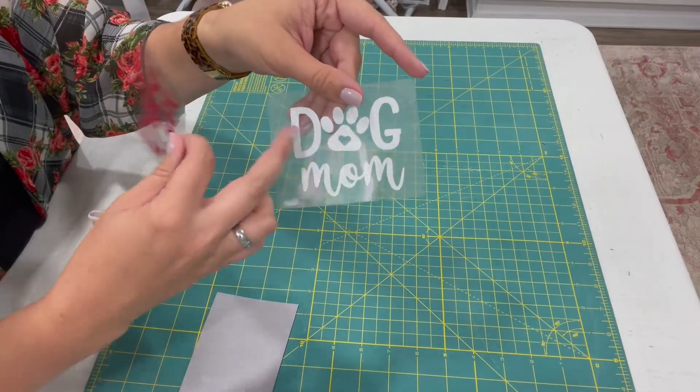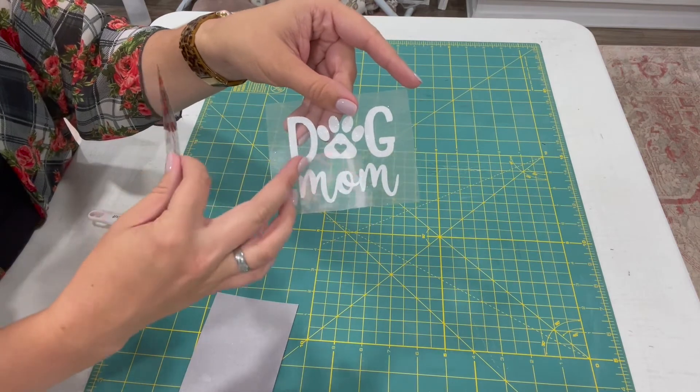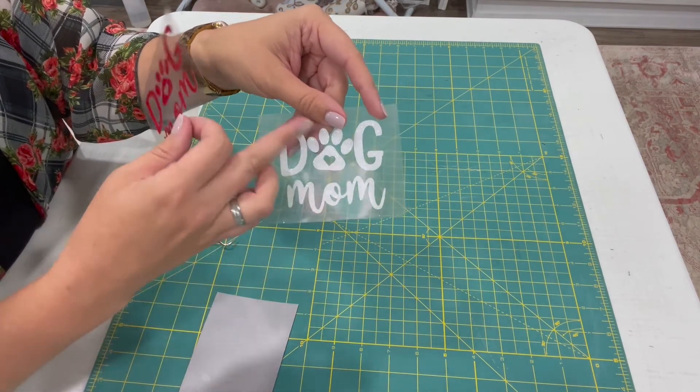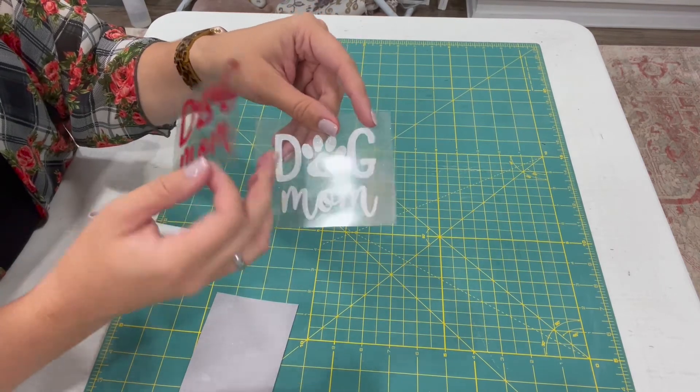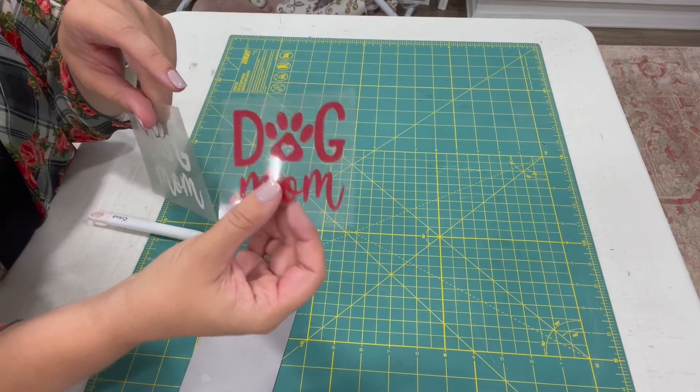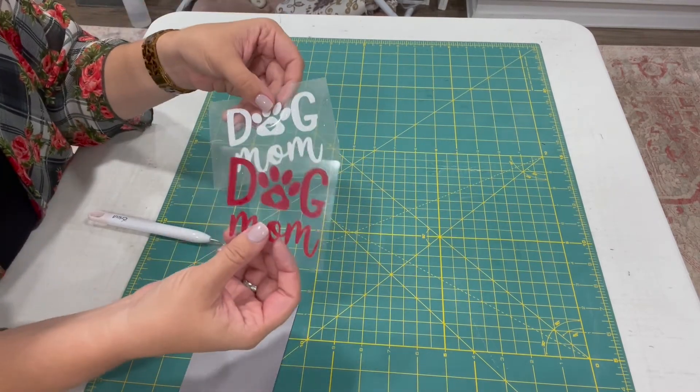These glitters are a little different. The white glitter will have a rougher textured feel when you press it on and peel the clear sheet off — you'll actually feel the glitter. The red one is smooth — you won't feel the glitter, you'll just have the look of glitter. So there are different textures to different glitter HTVs.